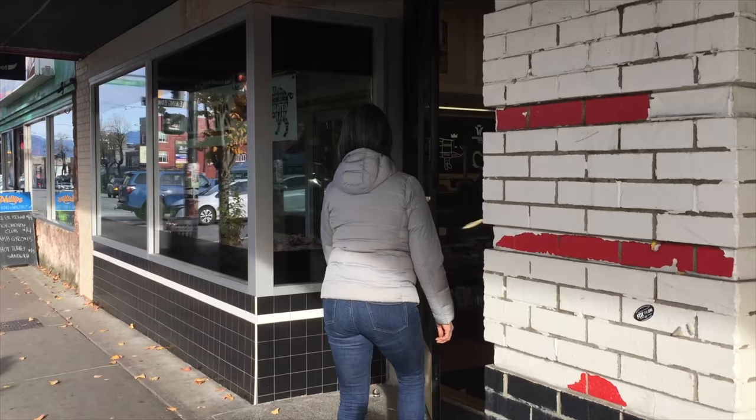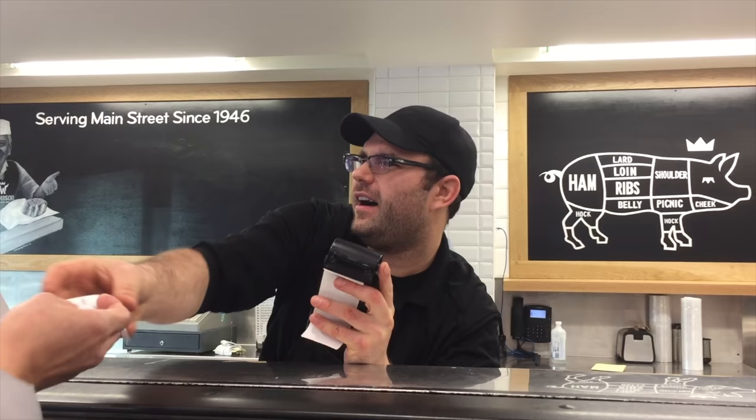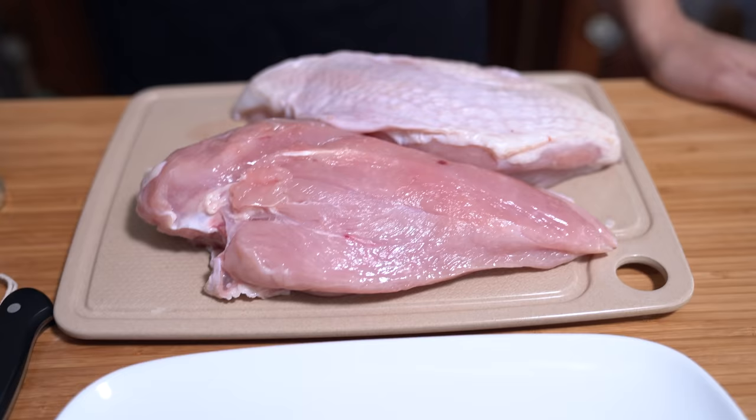So I went on a search for turkey breasts. I don't know if it's just the season here — we don't have Thanksgiving coming up, Christmas is still a ways off, and we already had our Canadian Thanksgiving in October. It was really hard to find turkey breasts, but I ended up at the butcher and he specially cut these up just for me. They're huge — each turkey breast is like a small chicken.